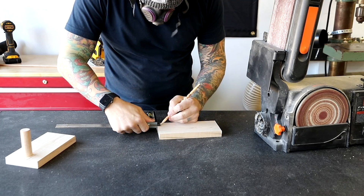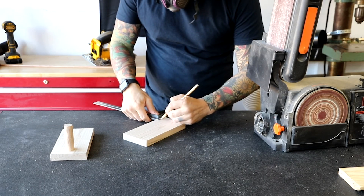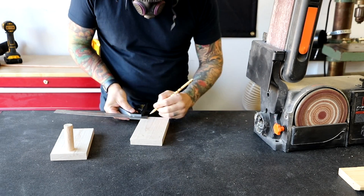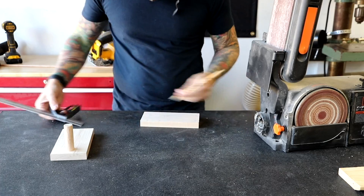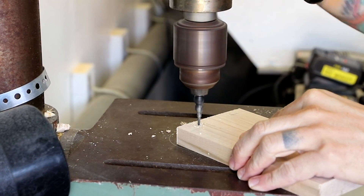Next, I mark where I'll be drilling the 7 and 5/16 inch piece. With these holes, it doesn't necessarily matter where they go as long as everything is evenly spaced and symmetrical. When drilling, remember to set the depth deep enough to put a screw in and a dowel plug on top.